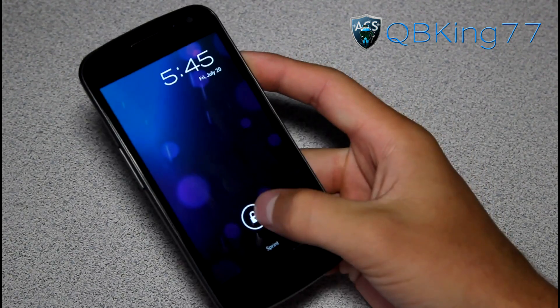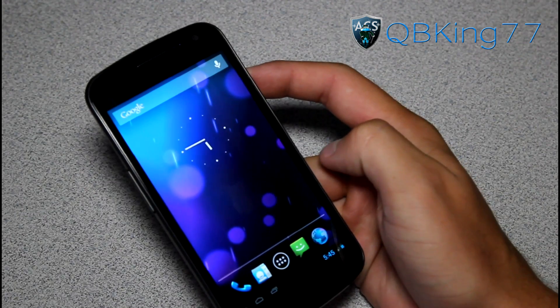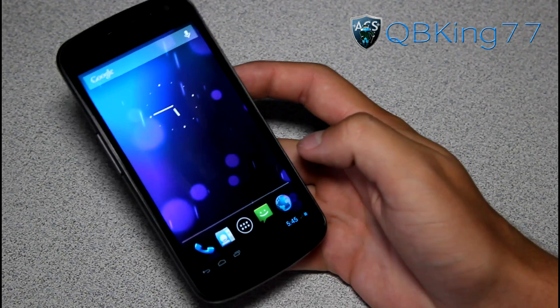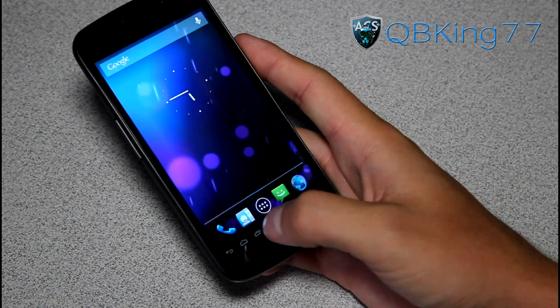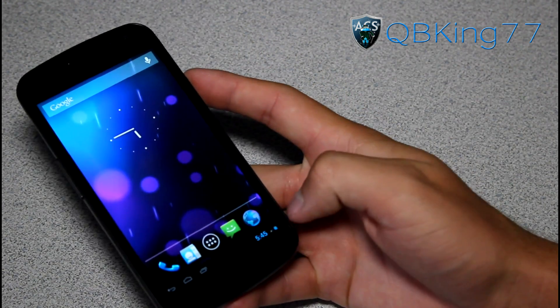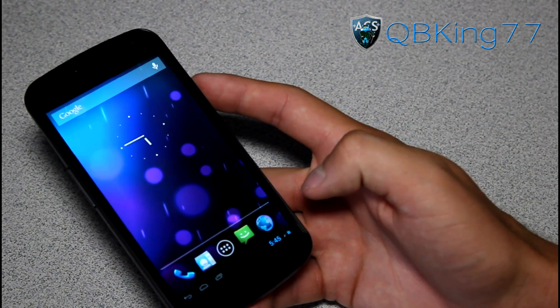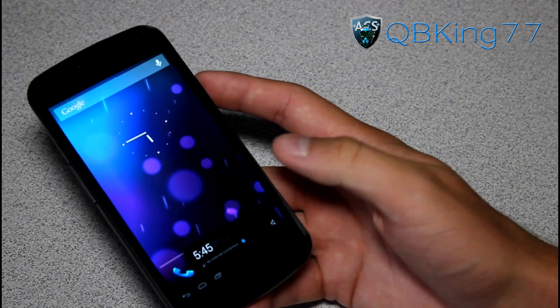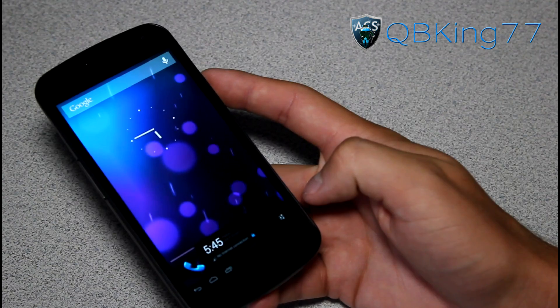My Galaxy Nexus has rebooted. Go ahead and unlock it. Up at the top, you will see there is absolutely no status bar to pull down anymore — it is completely tablet style. Down at the bottom, you have those on-screen buttons: recent running apps, home, and back. Down there you also have the clock, battery life status, signal strength, Wi-Fi, 3G, all that good stuff. Tap down on the bottom right and it brings up basically the time, the date, and lets you know other information, with a settings button as well.